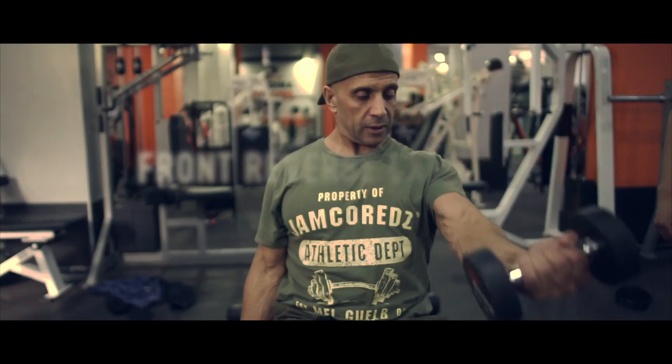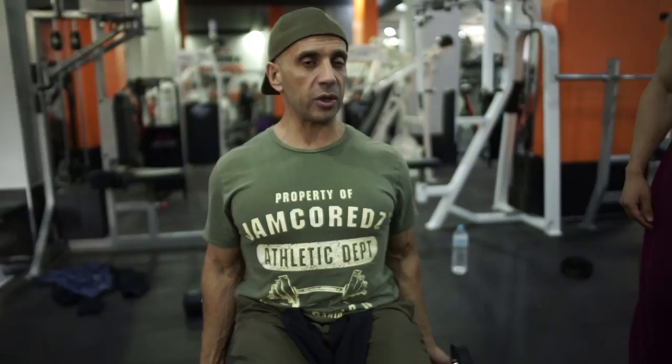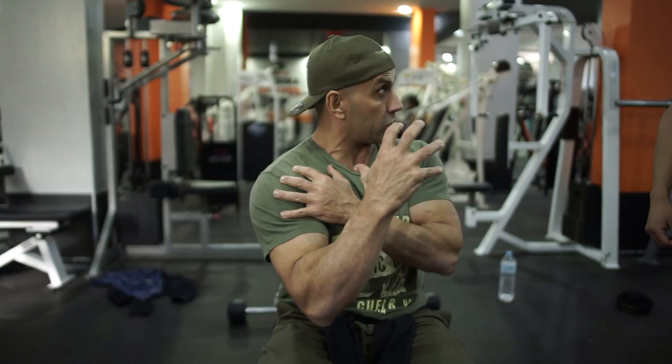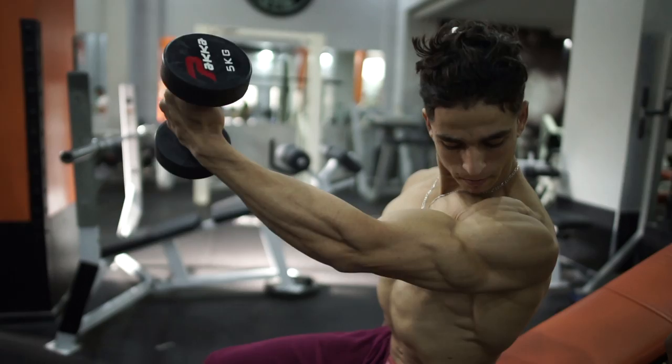So you're gonna be here, okay? First things first, we're gonna work on the deltoid anterior. So supinate the grip with front raises, and you go to the inside. When you get to the inside, you're gonna get that nice contraction. Keep your chest up of course, nice and slow, nice and slow. Beautiful.